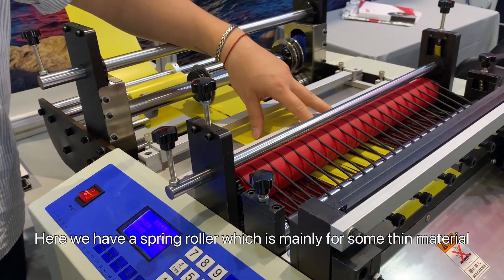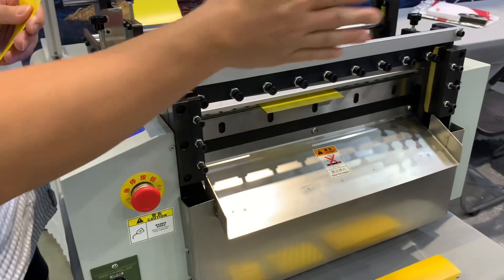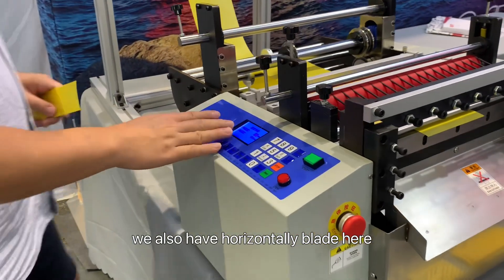And then moving on, we have a spring roller which is mainly for thicker material. And finally, it will cut horizontally here.